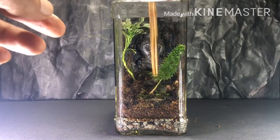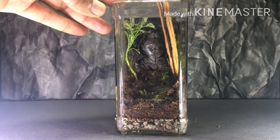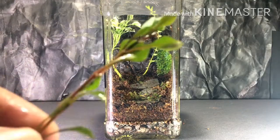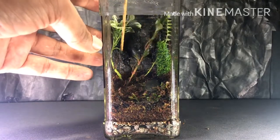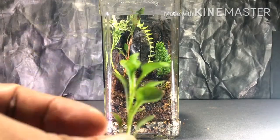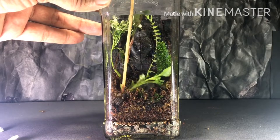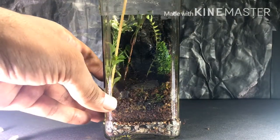You need to use tweezers and a stick to plant in the bottle. Just grab the stem with the tweezers and push it into the substrate. It might happen that you accidentally disturb the hardscape, but it's okay — you can set it again. Sometimes you put a plant in and realize it's not right for that spot, so it's fine to go ahead and remove it.